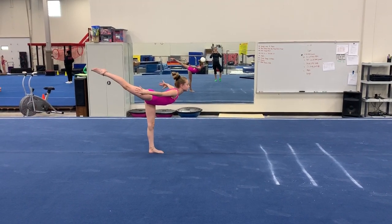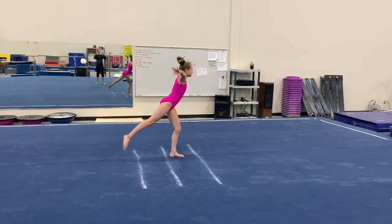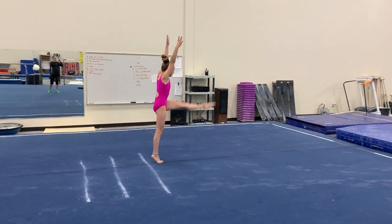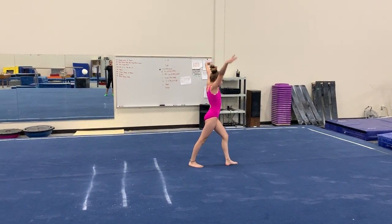One, two, three and lift, step leap, chair and pose, step high kick, handstand hold, lever lunge finish.